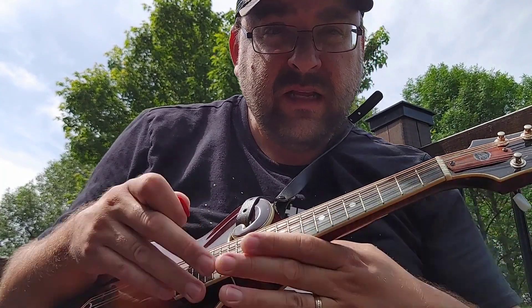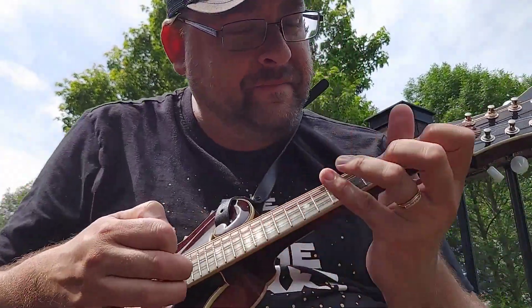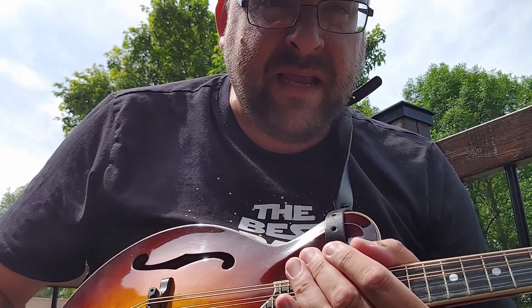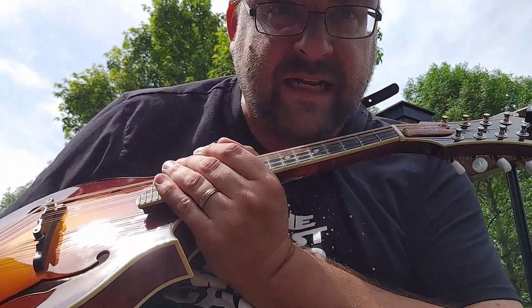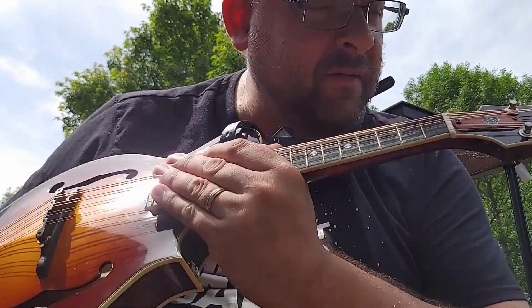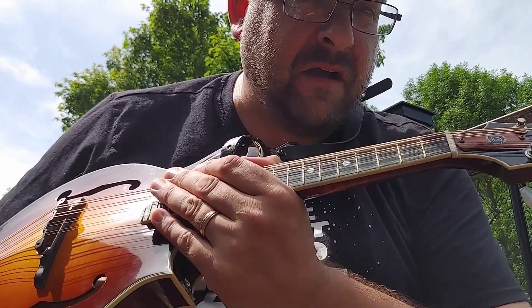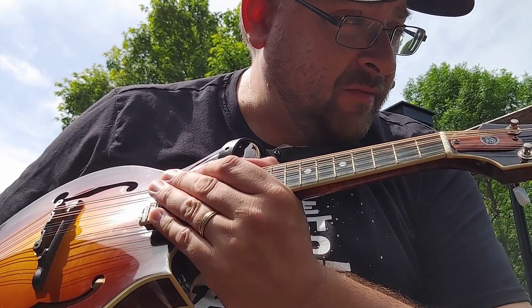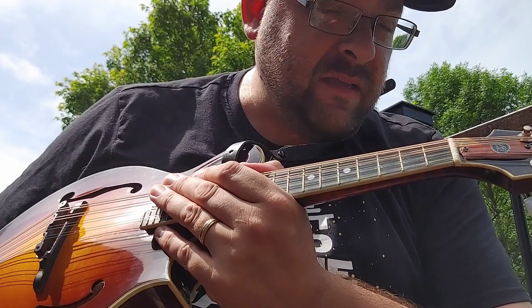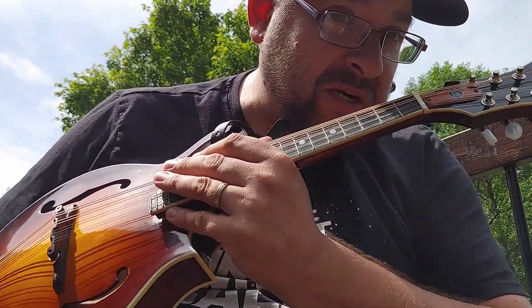Today — it's too nice to not be outside, so I'm gonna do a lesson based on the last fiddle lesson that I did. I got a comment from a follower saying, could you show us that on mandolin? It's just a standard F key kickoff, which I can understand, because the key of F is not something that you would tend to start out with when you start to learn.